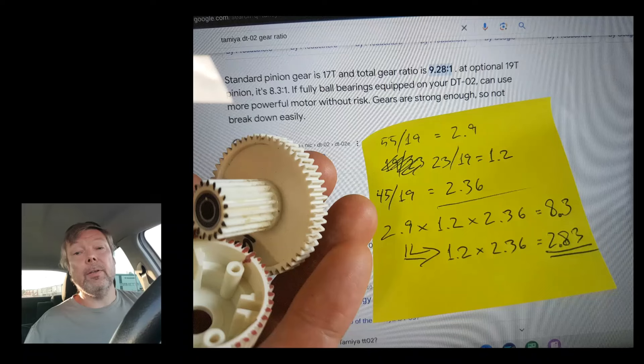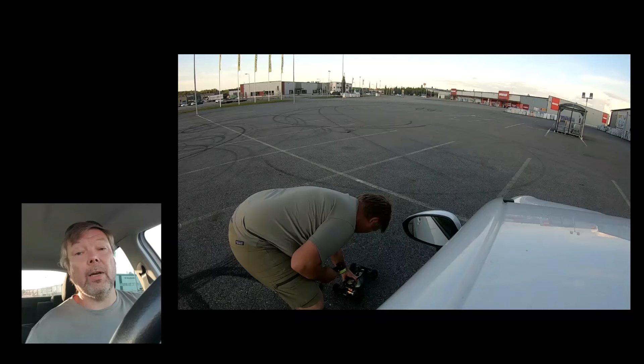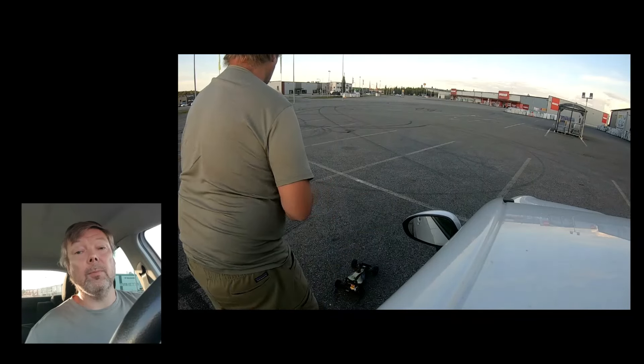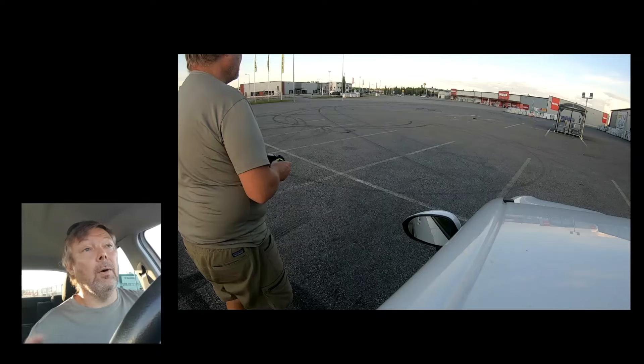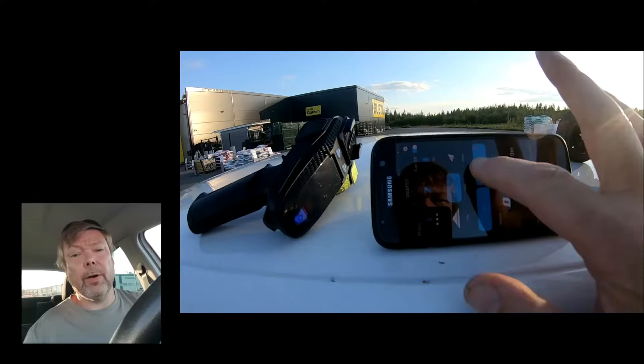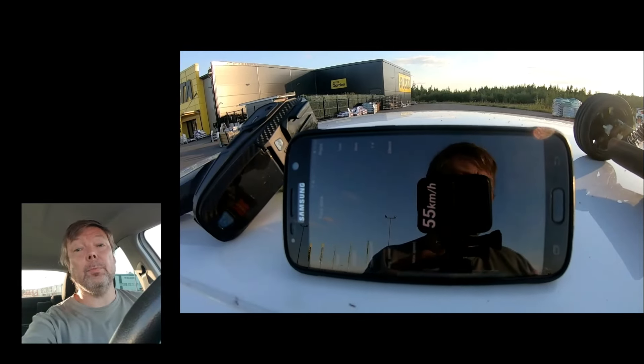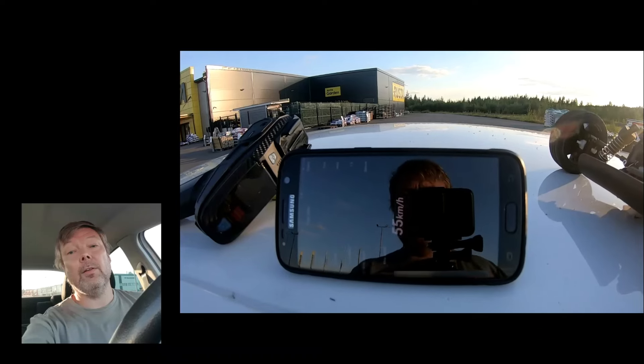It gave me an increment in speed, even with a smaller wheel size. I also learned that I was stupid when I started driving because I should have warmed up those foam tires. I did that afterwards and gained two more kilometers, which don't count because I didn't know how to use the camera. 55 is fine for me. Thanks for watching, and thanks, Peter — it's been amazing to be in your challenge.